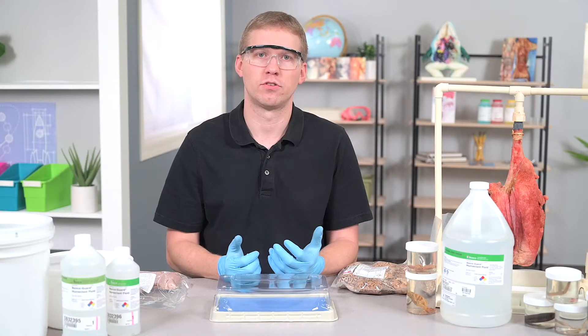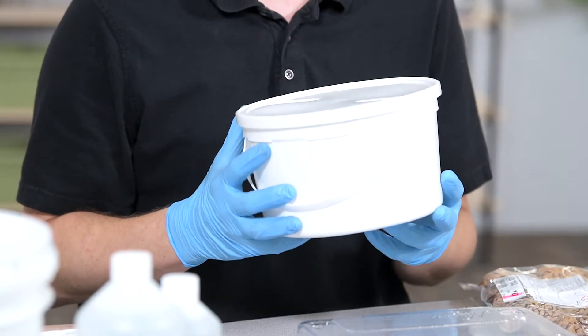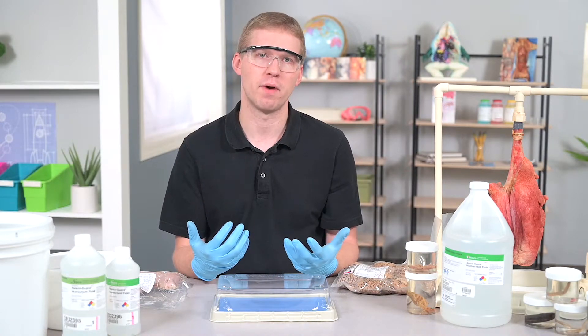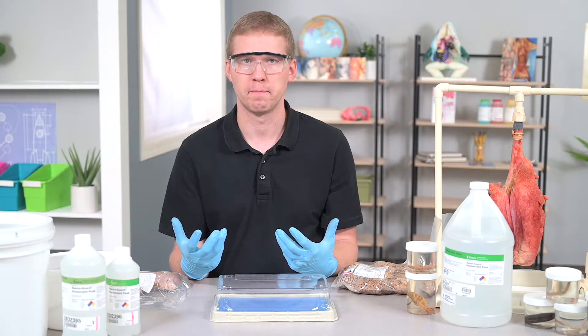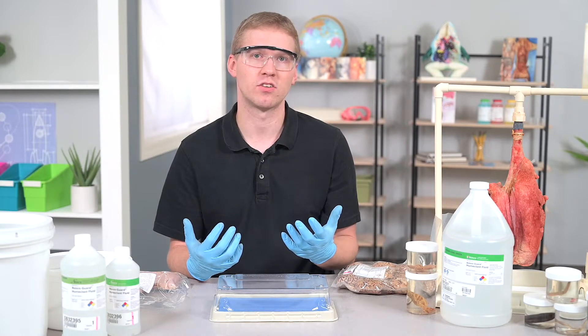Another way to store long-term is using a pail. This comes in handy if you're ordering a bulk amount of specimens but don't need to use every specimen in the bag. When you want to store the specimen in the pail, simply place them inside and add some NASCO Guard humectin fluid. You want to make sure your specimens are submerged in the preserving fluid, then seal the pail with the lid. Keep in mind if you decide to use pails, you will need to purchase additional humectin fluid.